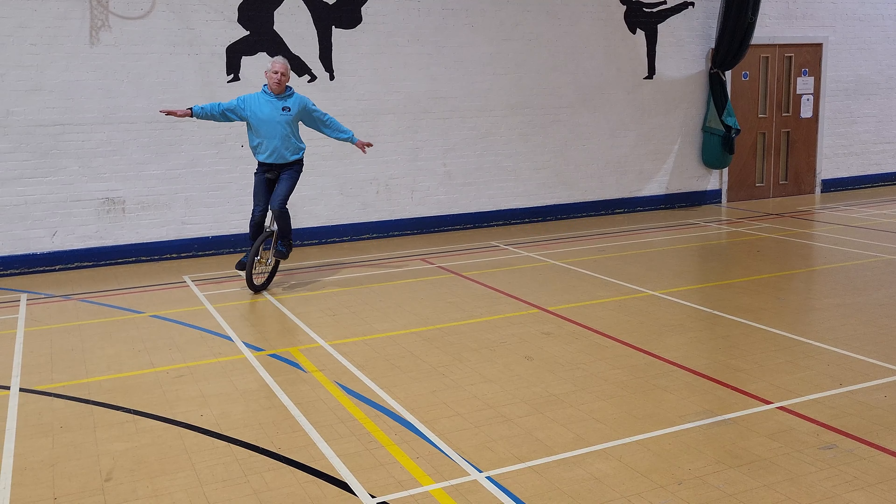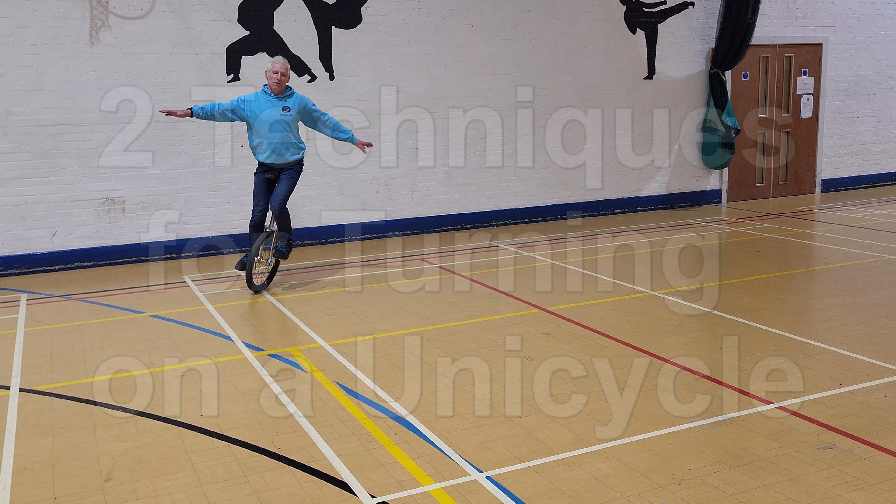Hello and welcome to unicycle.com videos. Today we're going to look at two techniques for how to turn on a unicycle.